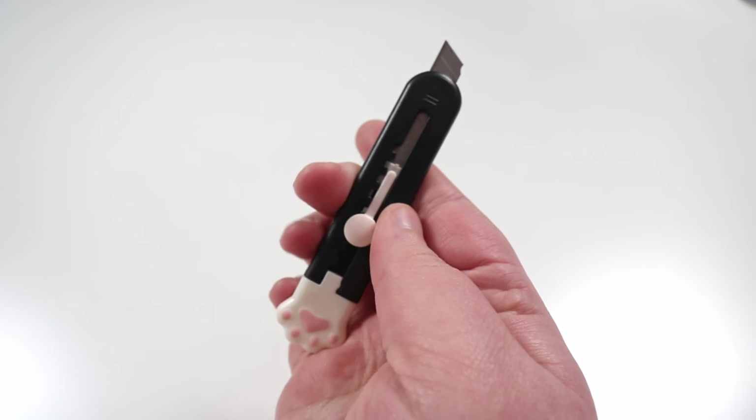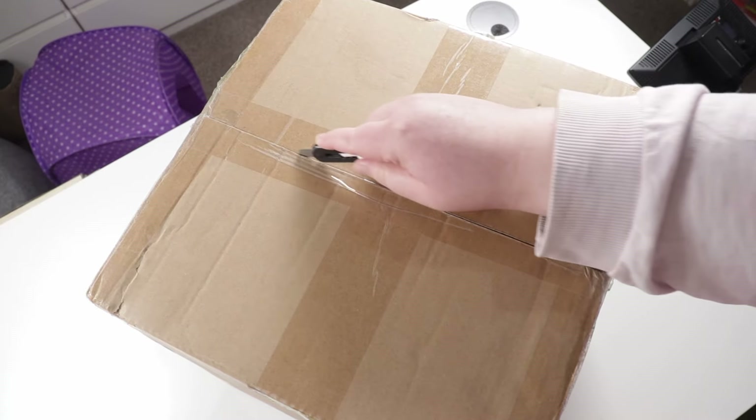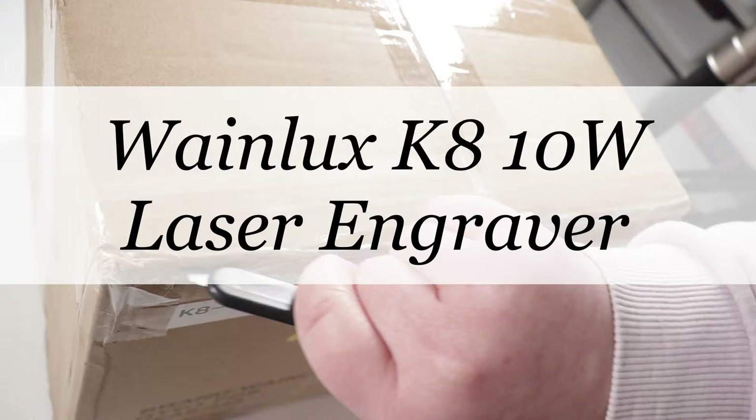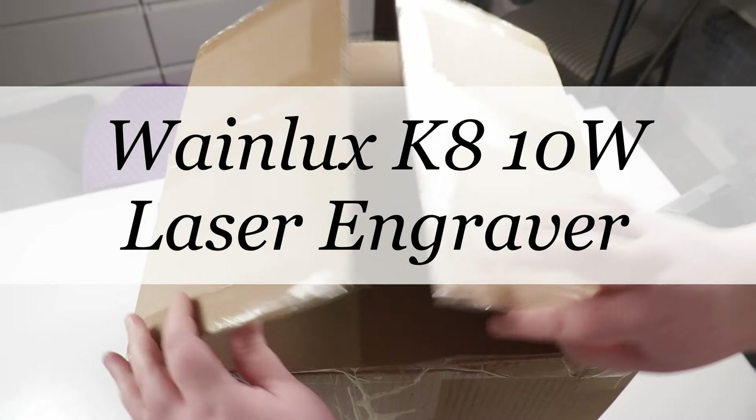Hello there! I'm Christina of CSL Designs, and in today's video we're going to be looking at and trying out a different kind of laser than I've tried before — the Wayne Looks K8 Mini Laser Engraving Machine. The one I have is the 10-watt version.